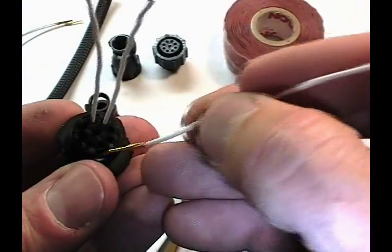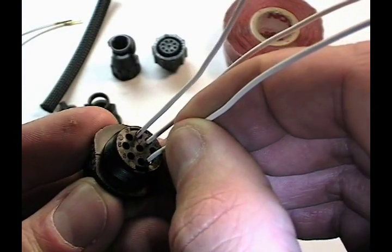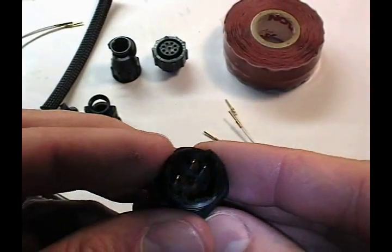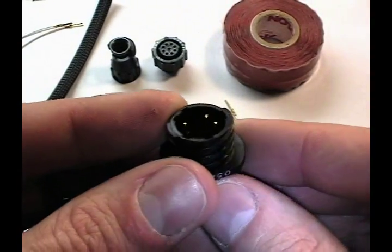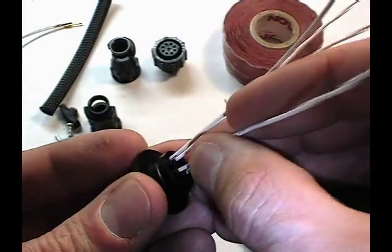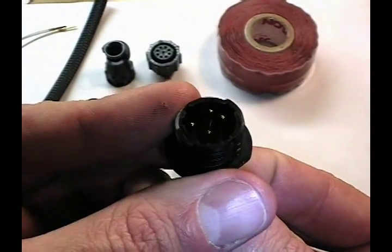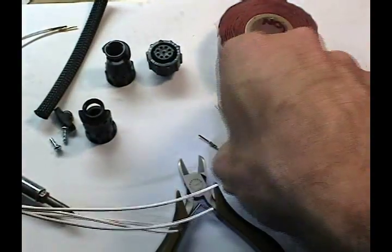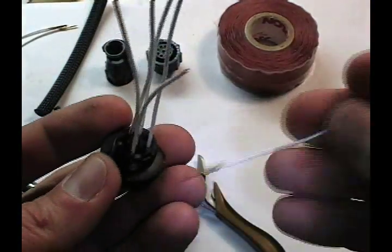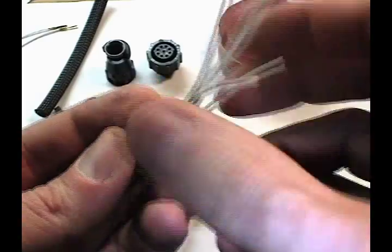I can load up this connector in whatever way is necessary. As I insert the pin, it'll bottom out and I can feel it catch. On this side of the body we see the pins protruding the appropriate amount. If I insert a pin but not all the way, it's obvious. I'll continue loading this body — there's no reason each circuit has to be completed; we can certainly have some empty holes.